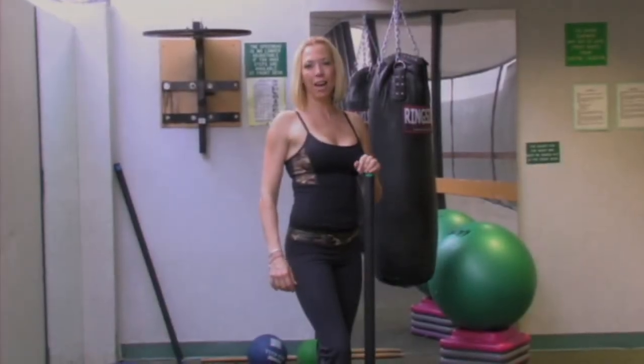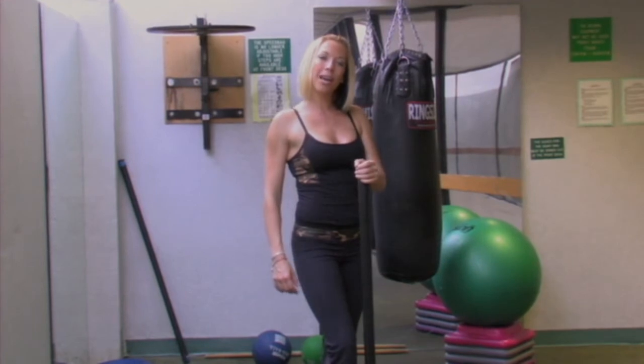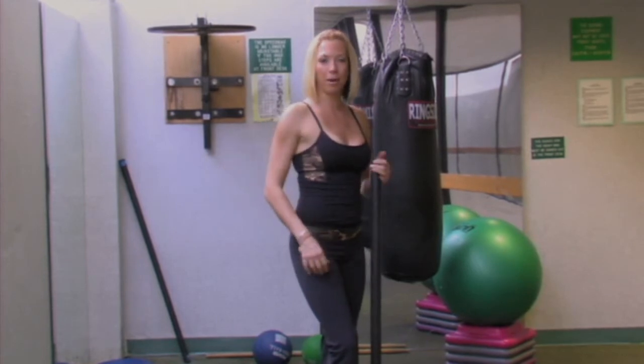Hi everyone, I'm Becky and welcome to my exercise demonstration. Today I'm going to show you how to do a bent over row with a body bar. This is a great exercise for your back muscles.